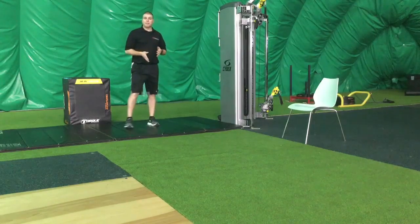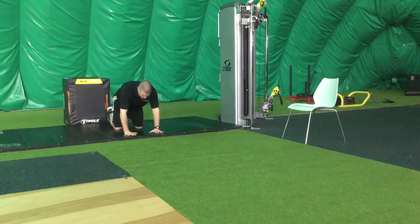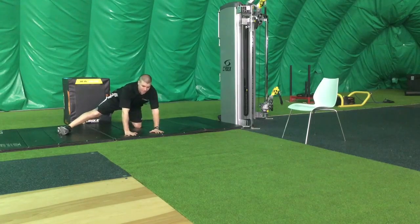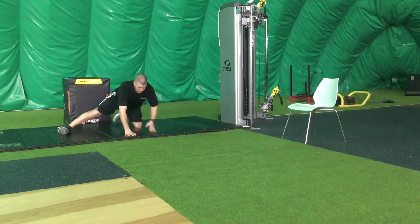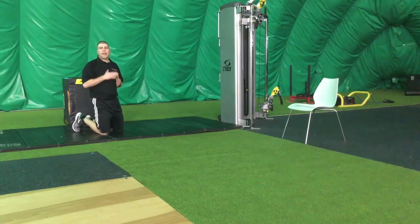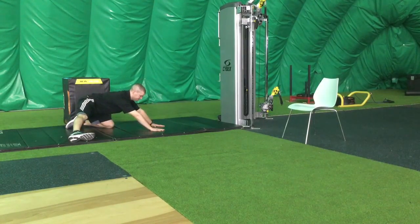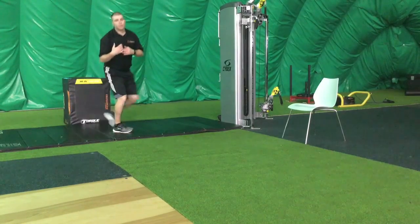Fourth stretch, we're going after the adductor, which is the inner thigh. I'm going to do this with what's called a kickstand. From all fours, kick one foot out and rock back. Hold for three to five seconds. Just to show you a side view, you want to try to keep your back flat throughout this stretch and not have a rounded spine. Kick it out, keep your back flat, and maintain that spine throughout the set.